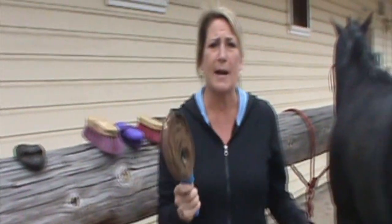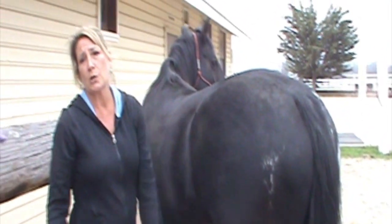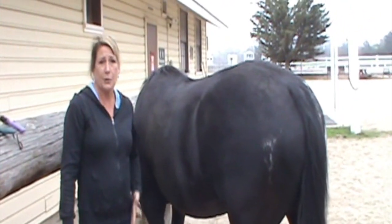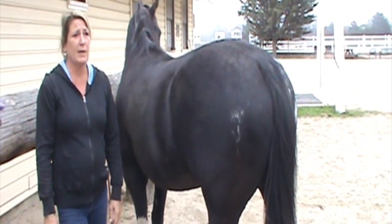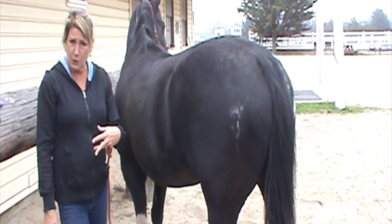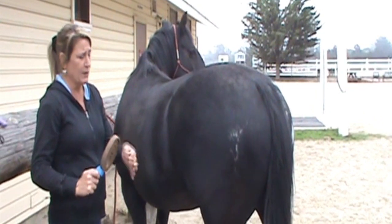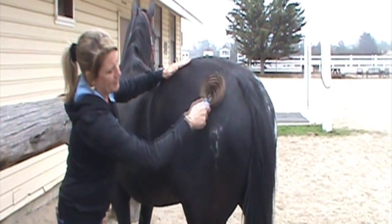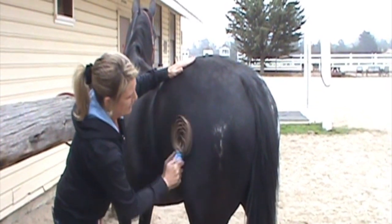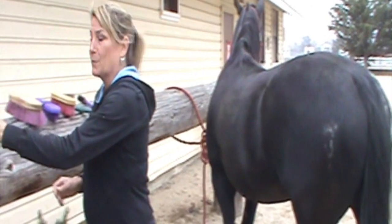The metal curry comb is the same — you can use it to get mud off. It also helps horses lose their coats when they shed out for summer, where they get a shorter coat, and then they shed out their summer coats when winter comes and grow a thicker coat. So the metal curry comb is also very good when your horse is shedding for removing the dead hairs, and this is one of the brushes I use when I'm dealing with that.